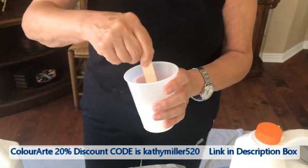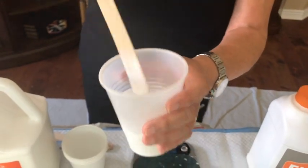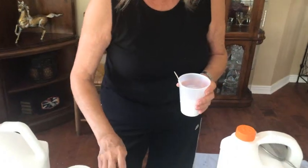You can see it's really, really runny — that's what you want. You can either make it thinner with your paints or make it thicker. I'm going to show you what I do next, so I take a cup like this.